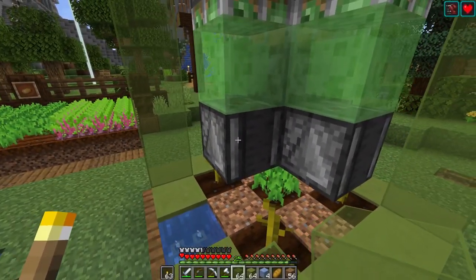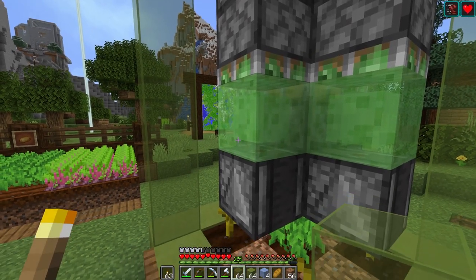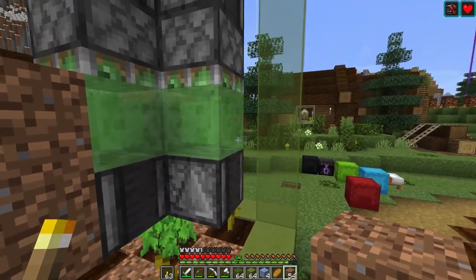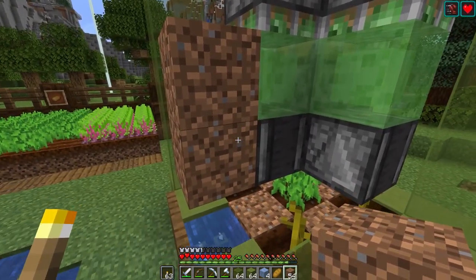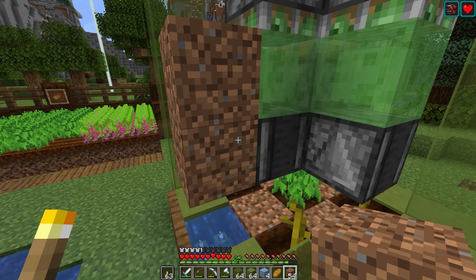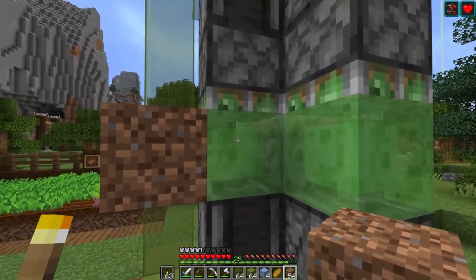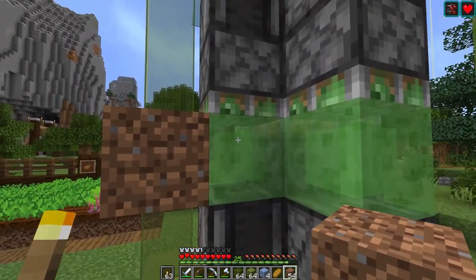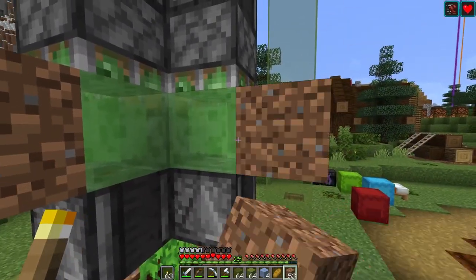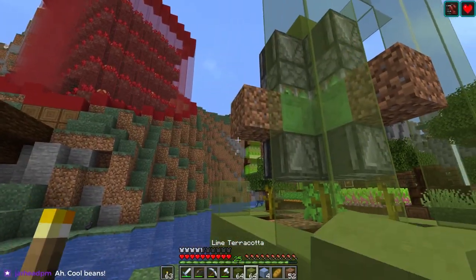The tricky part is that in two of these sections right here and right there, we can't have any glass because of the sticky pistons and the slime blocks — the glass will stick to the slime blocks. So we have to have space for all that kind of stuff.